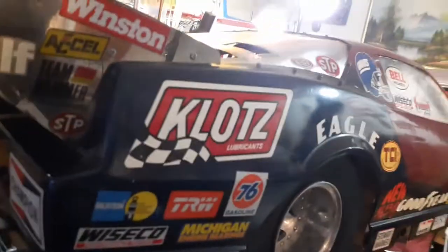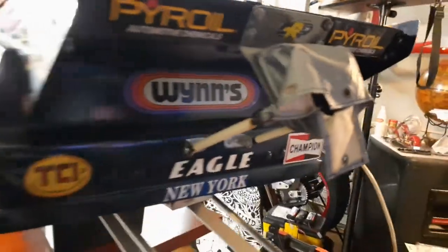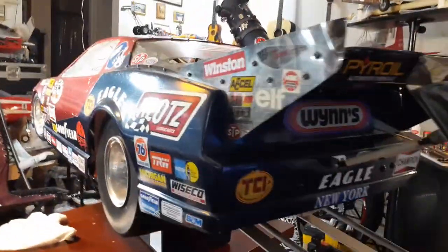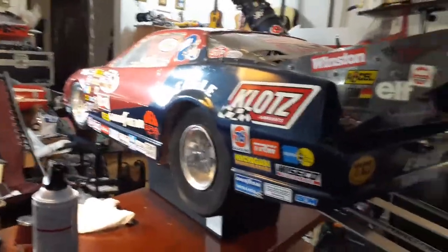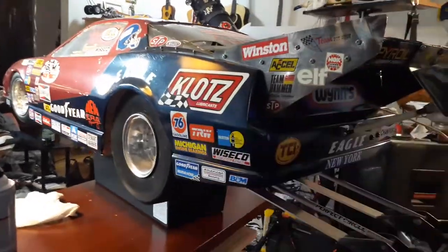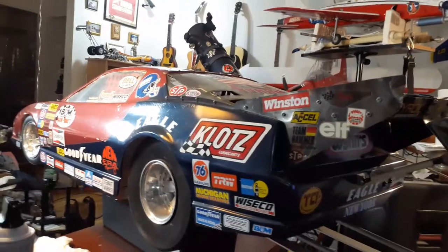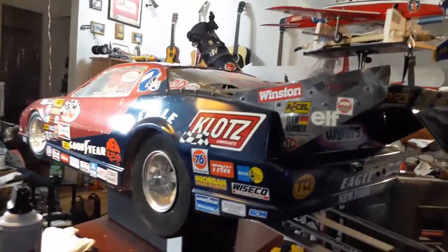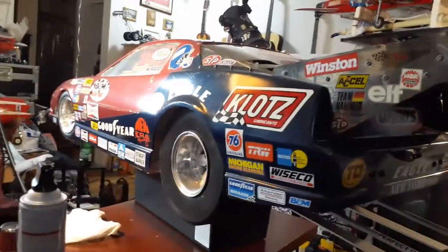I actually rolled this car once. I did a solo pass — I was working on the car, it had a fuel problem and I fixed it. When I did my pass the car did so good, but at the end it just decided to roll on its side. But it didn't crack the body — it just put a couple of scuffs. So I sanded it, fixed it with putty, and repainted the whole car.